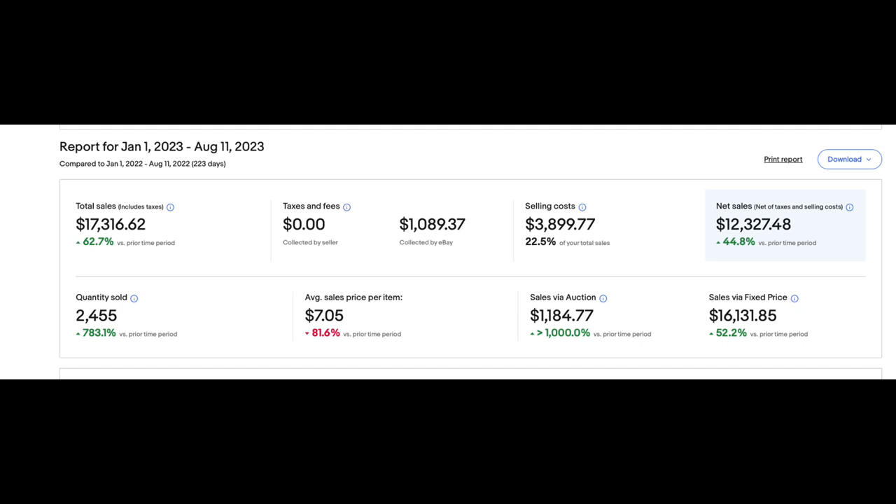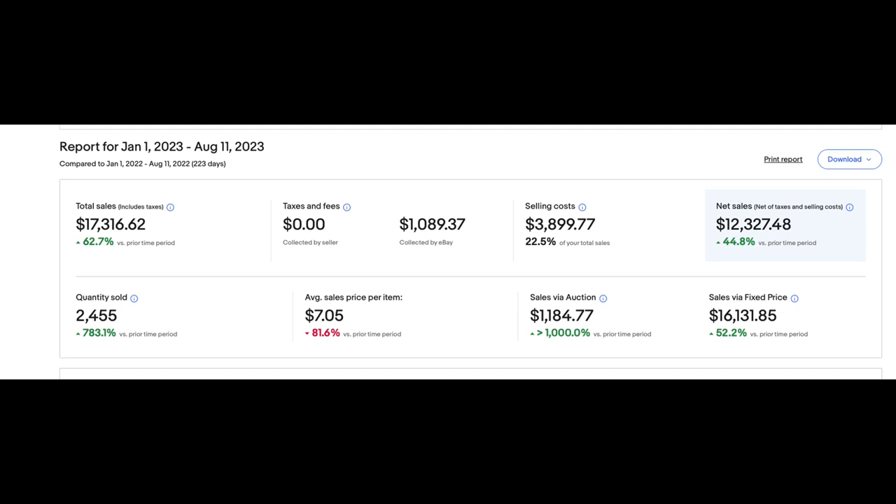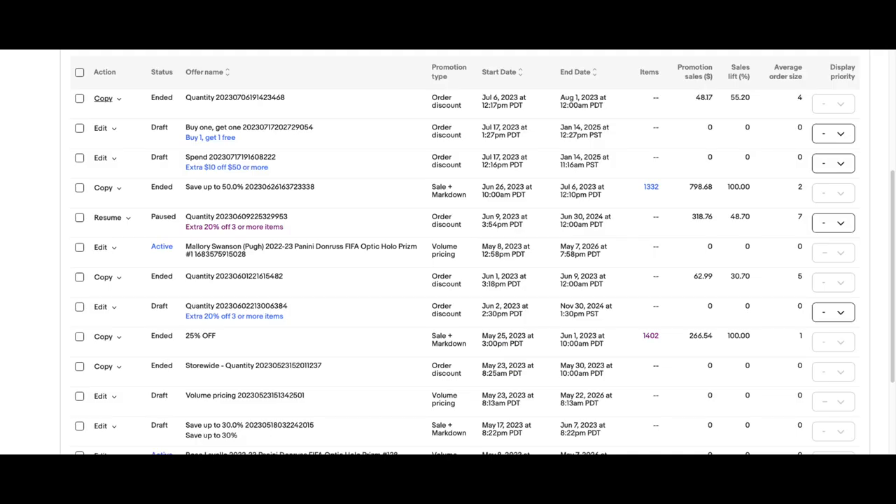Another tip: list cards every day — make it a habit like going to the gym. I personally list around 20 cards a day, but even 5, 10, or 15 is fine. eBay sees your consistency and starts promoting your page more, leading to more sales. Something I've been experimenting with recently is offering store-wide sales, like 25% off orders with three or more items, which brings in buyers who purchase a lot more cards at once.